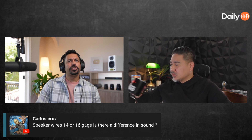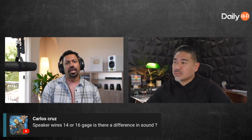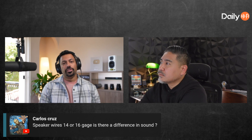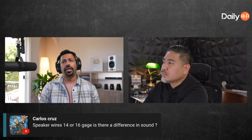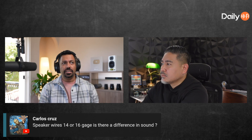Speaker wires — 14 or 16 gauge — there's a difference in sound, but typically it's more about how long the cable run is as far as which gauge you should get. The longer the cable run, the bigger the gauge you should get. I have 14 on all of them here.